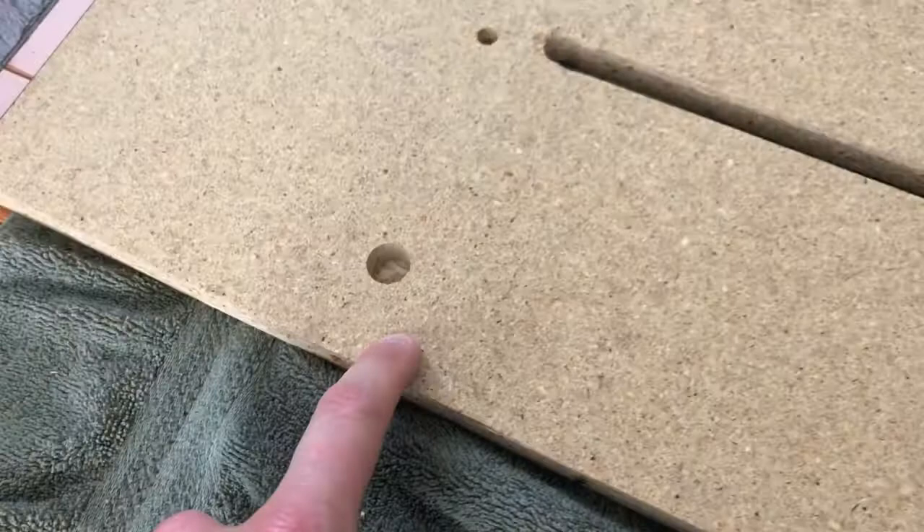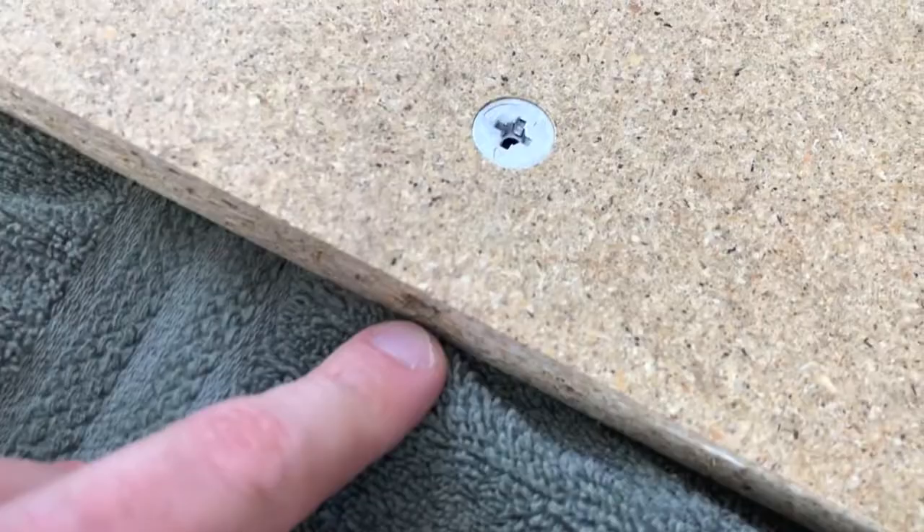Complete that step eight times. With these parts, it's very important to point out that arrow right there - that arrow must be pointing toward the hole. Now it wants us to flip the board over and insert part number 262.